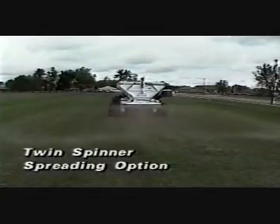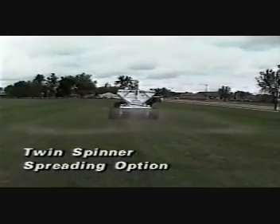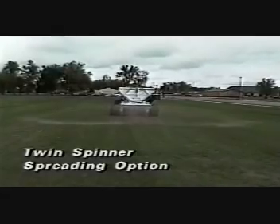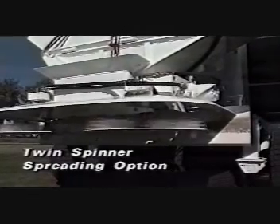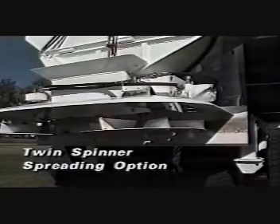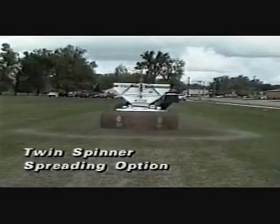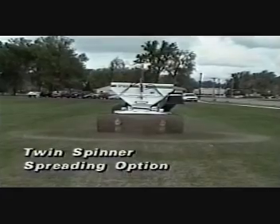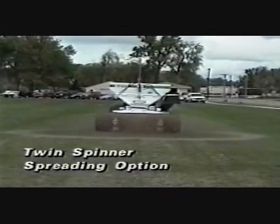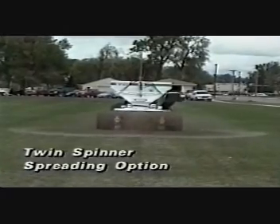A twin spinner spreading option can be used to spread almost any material, from grass seed, lime, and fertilizer to pea gravel and wood chips. The speed of the spinners and the hopper belt can be adjusted separately to control the width and thickness of the spread. You can reliably spread from 12 feet to 30 feet wide, and finer materials may spread further if you have a tractor with more hydraulic flow.